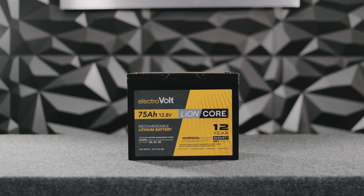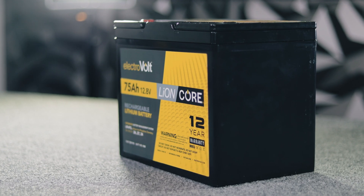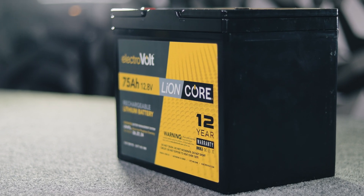Hey guys, this is Keith from Electrovolt. Today we're going to do a product review on the 75 amp hour 12.8 volt lithium-iron phosphate battery in our Lioncore series.